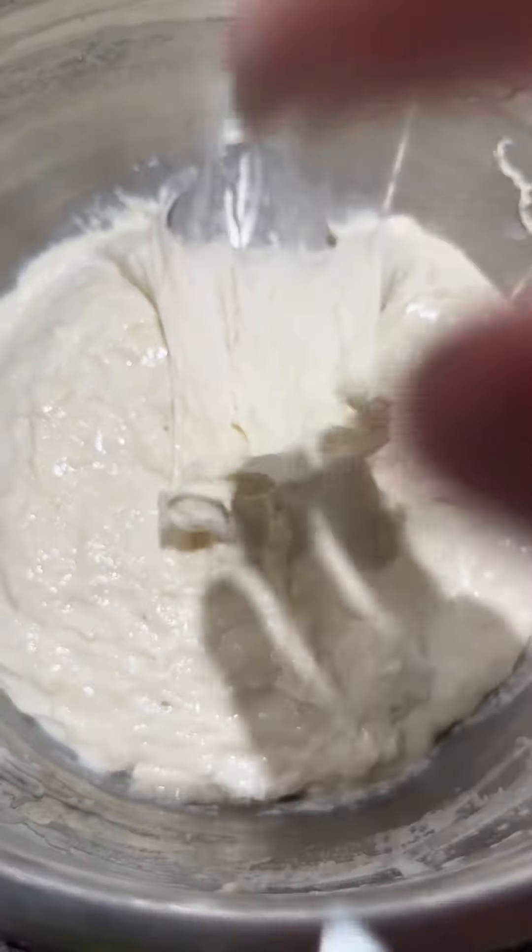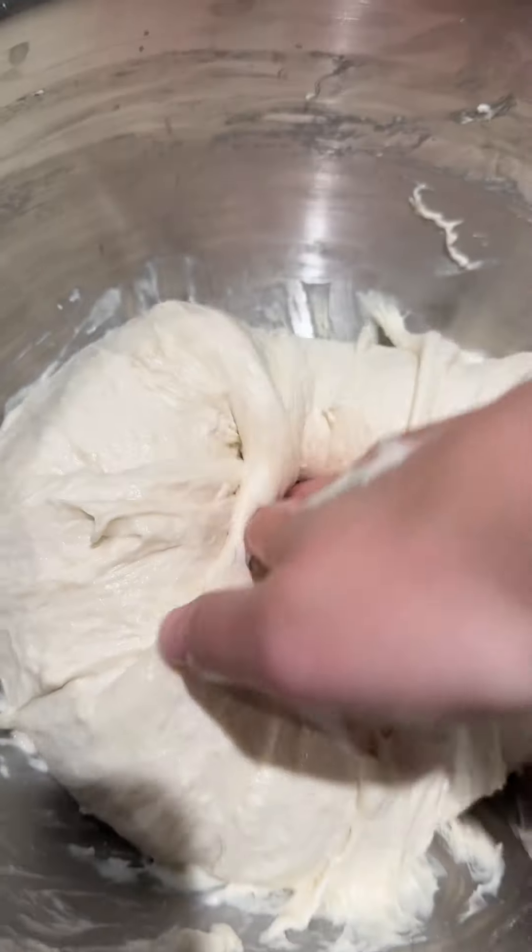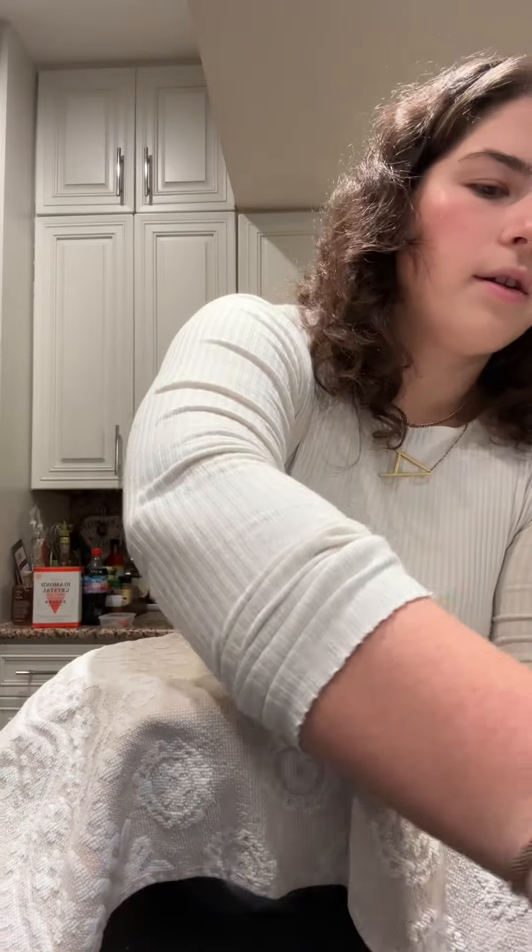It's time to see if anything's happening. It's hard to tell, but it's time to do the first fold — stretch and fold. It's already feeling like a dough. It's time for another nap — another 15 minutes.